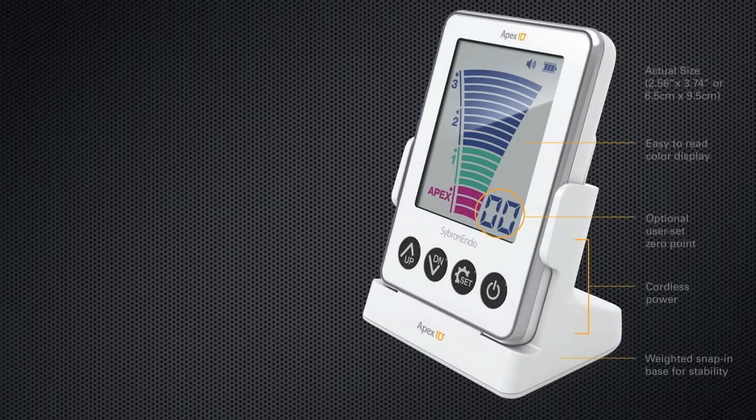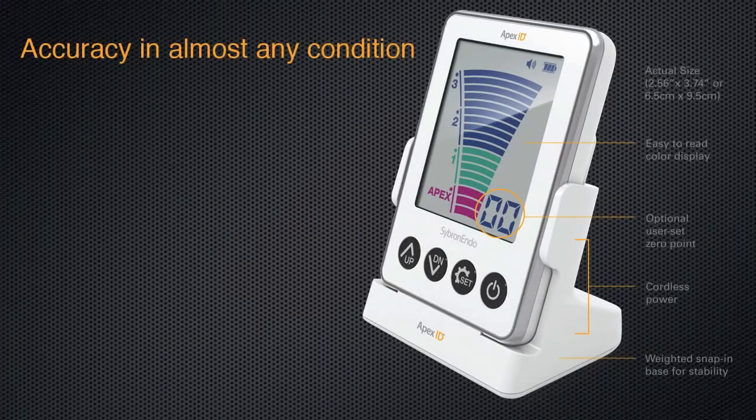Apex ID is a compact Apex locator with an easy-to-read color display. Apex ID features a customizable zero set point which is based on your clinical judgment.